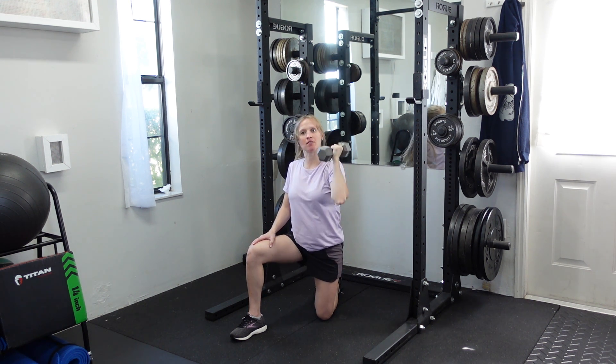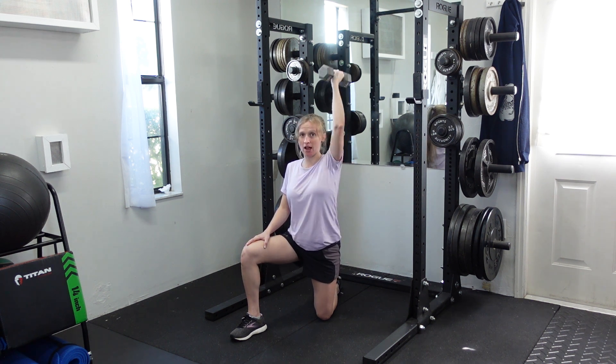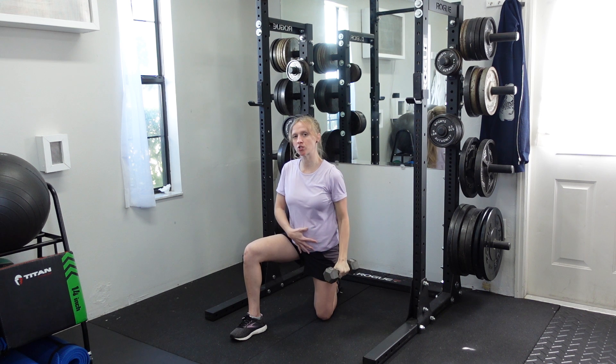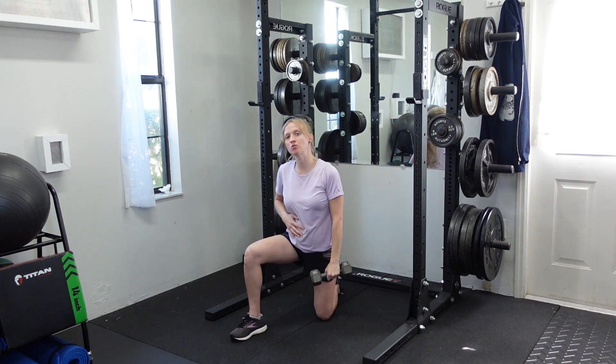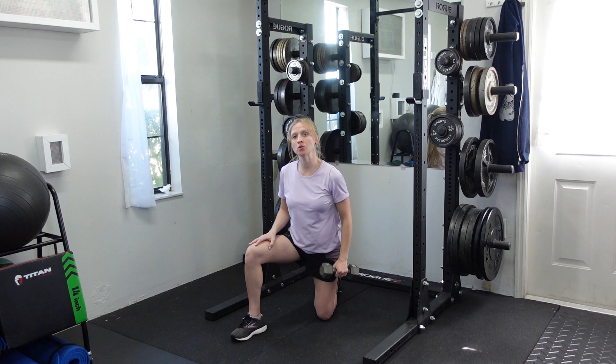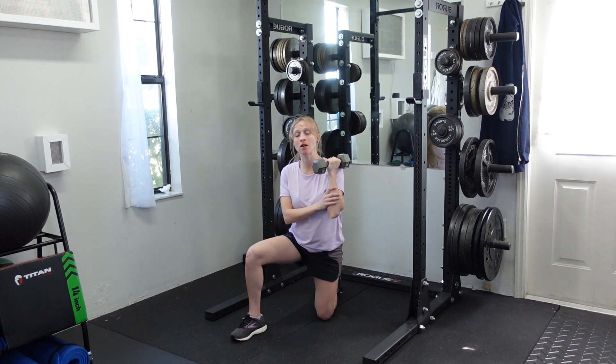Sometimes you'll do landmine variations of this; this is a nice version if you don't have a barbell available. You're going to try to keep your torso nice and stable — try not to rotate or dip down on one side.